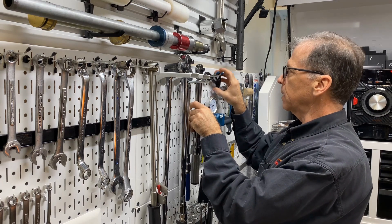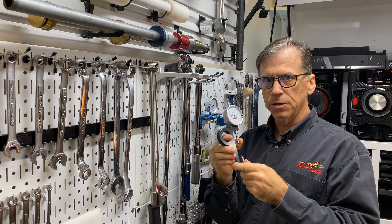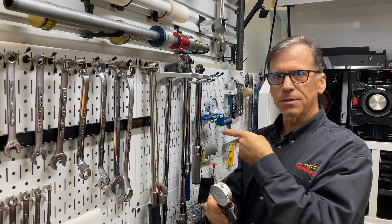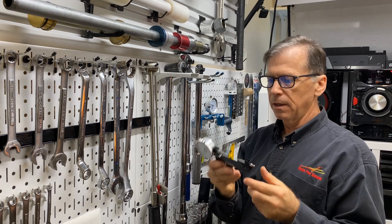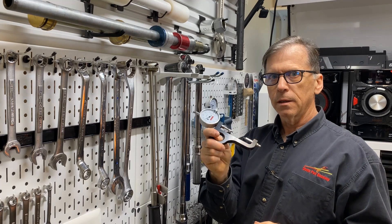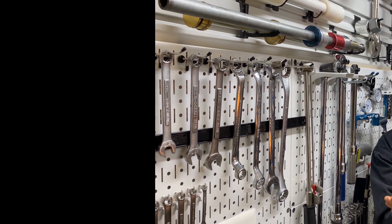A quick disclaimer: fasteners are best measured by their clamping force using a stretch gauge, but we're talking torque wrenches today because that's the practical reality. If you can get a stretch gauge on something like a rod bolt, do it.